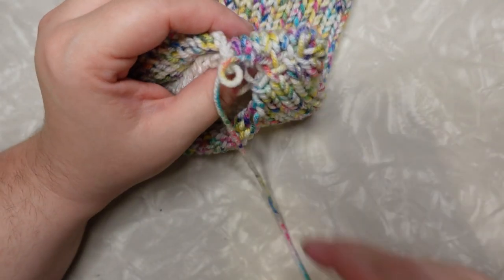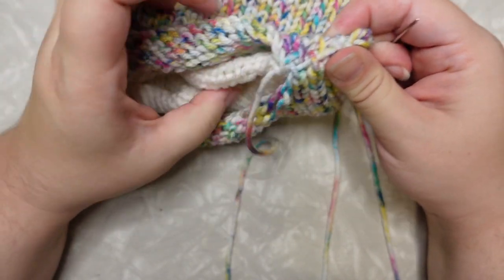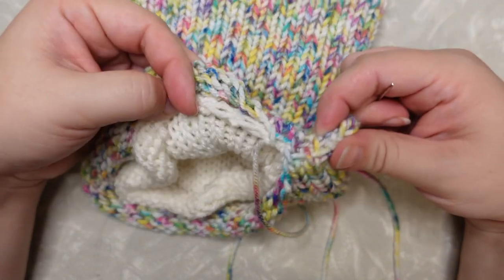So I'm going to keep working on this seam edge and then I will meet you down at the other side when I get this all closed up.